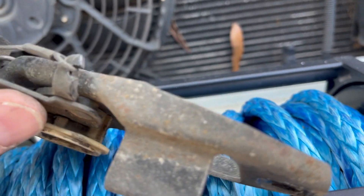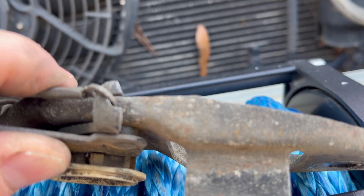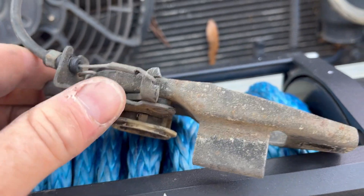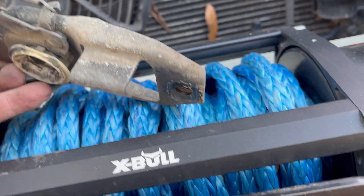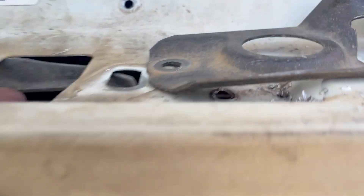This is my culprit — the loop just came off of this. What I don't know is whether this is broken or if it's supposed to be like that. I'll probably get a new one whenever the next one comes in at the salvage yard. I don't even know if you can buy these brand new.